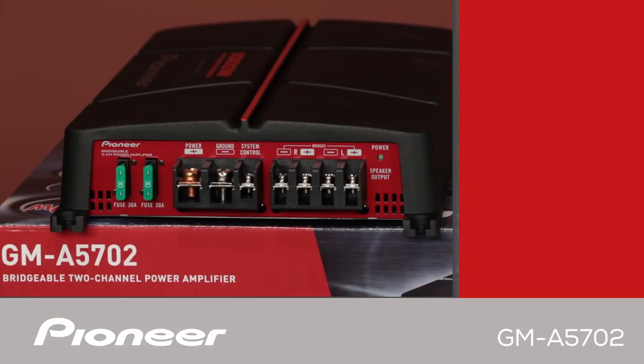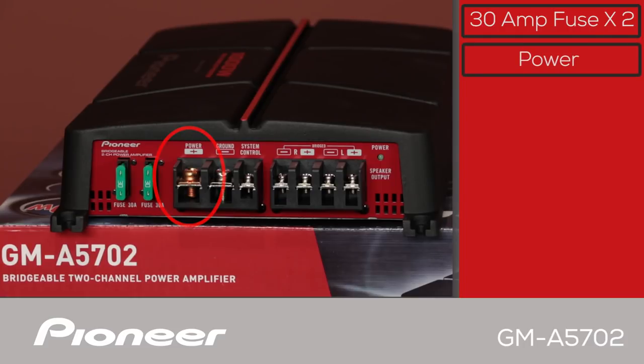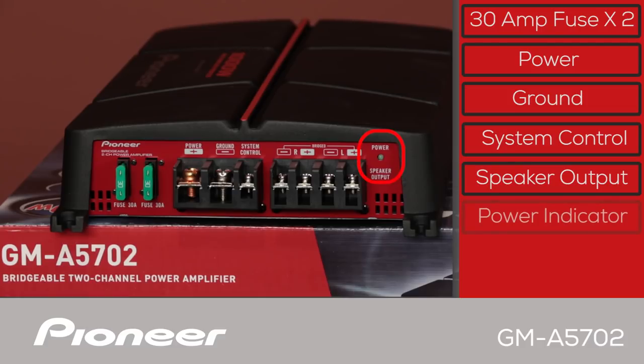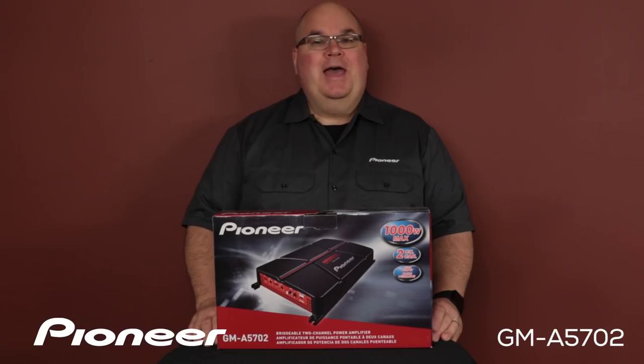The right side panel of the GMA5702 has two 30-amp fuses right here. Here is the power connection that needs to run out to your battery, and you have the ground connection here — the system control lead will connect right here. Here you have your speaker outputs; they are stereo speaker outputs and that can also be set up in a bridged configuration. The power indicator is right here. And that is Pioneer's GMA5702 and what's in the box.